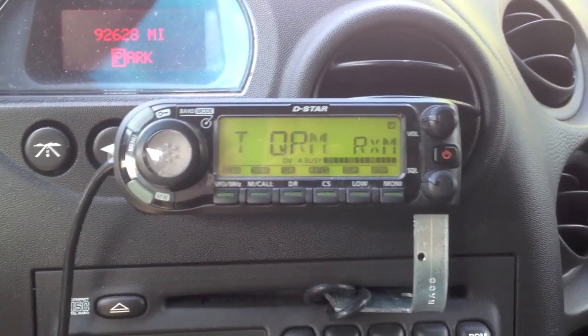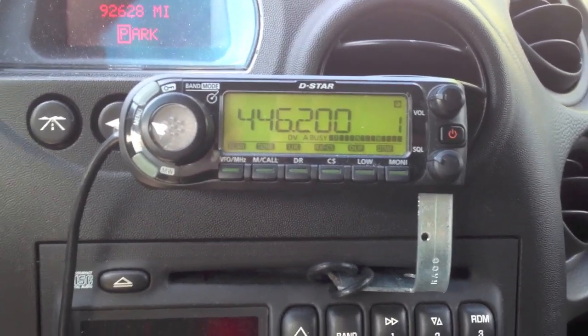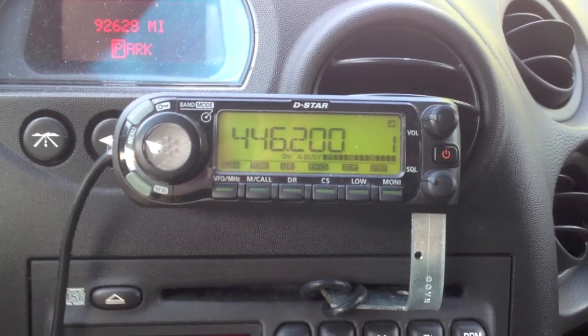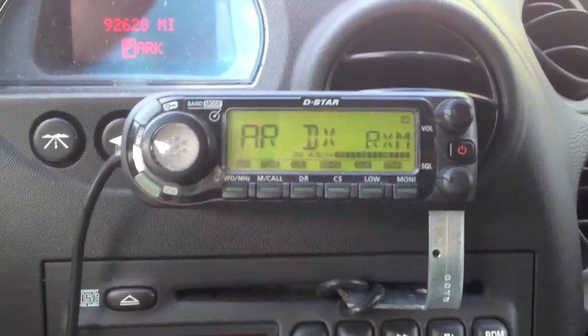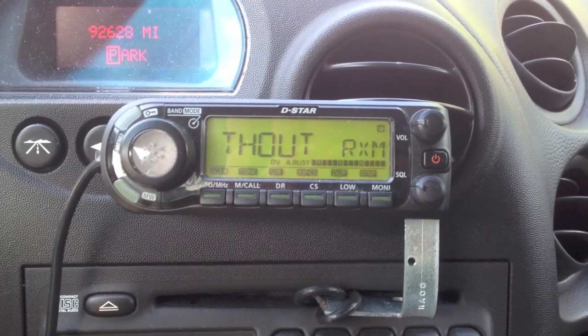One of the interesting things about D-Star is that you are able to identify by kerchunking. We always used to hate it on the analog machines when somebody would kerchunk and bring the carrier up. But whenever you key the mic on a D-Star machine, it actually fires a packet out with your call sign on it.